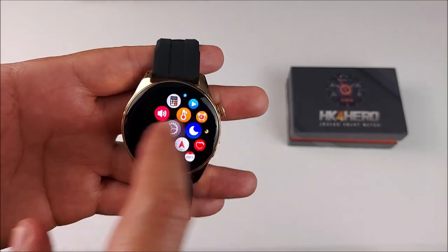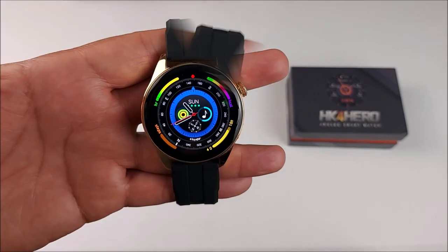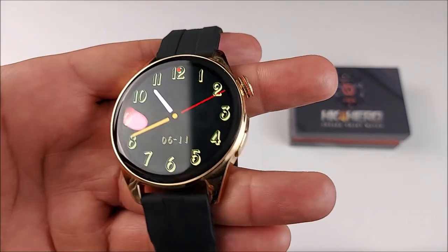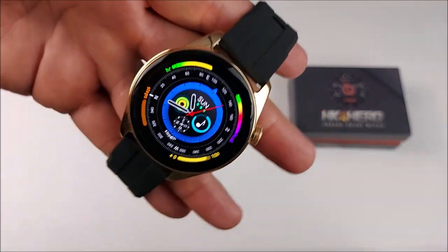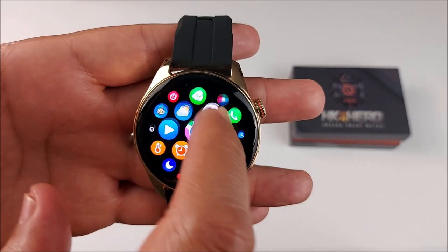Hello Techno friends, welcome back to the channel. Today we're going to be talking about this beautiful HK4 Hero. It is the latest Huawei Watch copy, it has a gorgeous AMOLED screen, it comes with a compass built in and a really smooth UI.